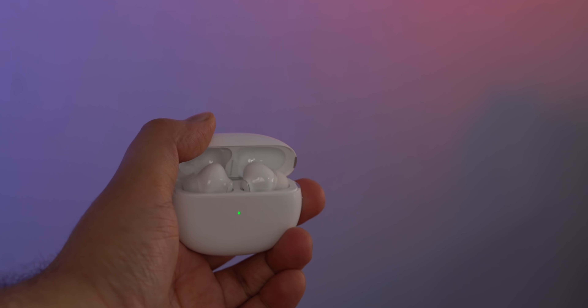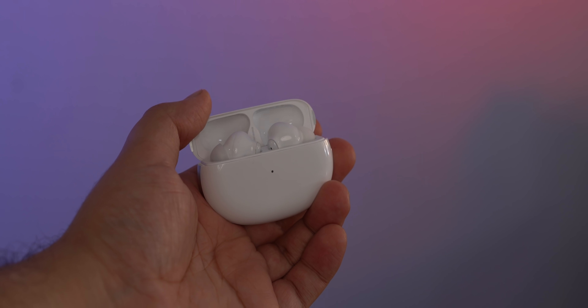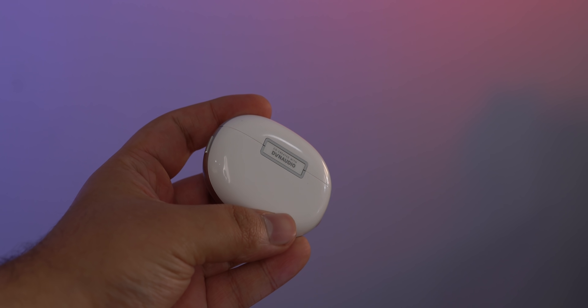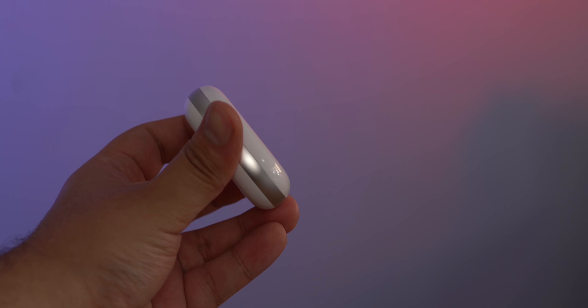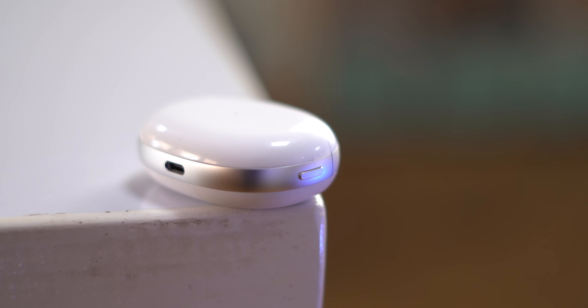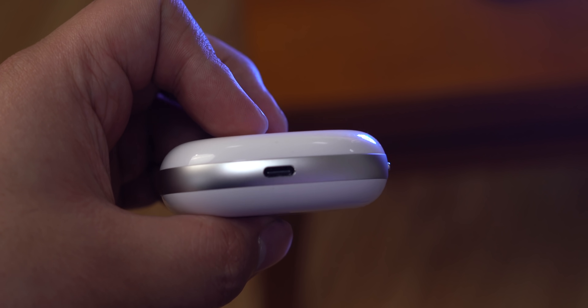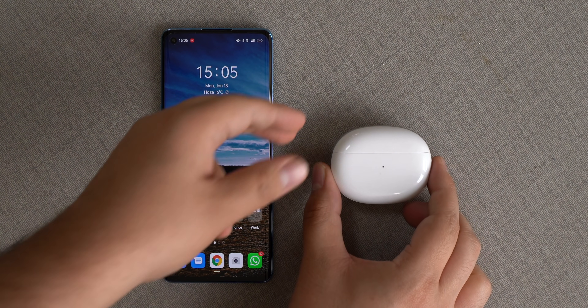The case looks slightly different with an elliptical design along with a metal ring that gives it a nice look. There's also the Dynaudio brand name because Oppo worked with the Danish premium speaker manufacturer to tune these earbuds. There's a pairing button, a USB-C port, and the case supports wireless charging.